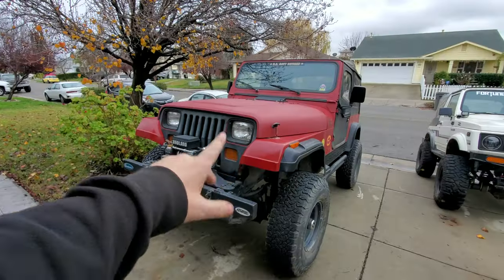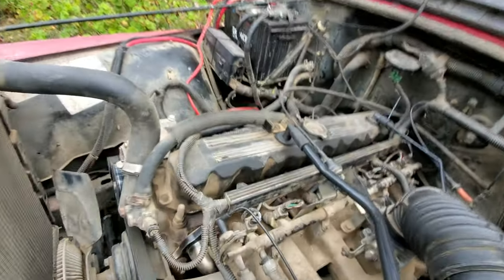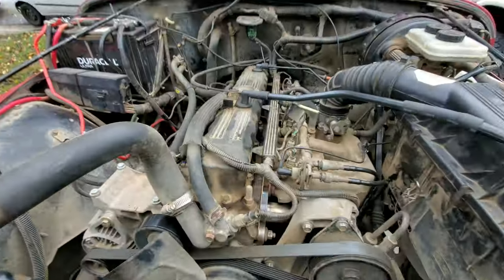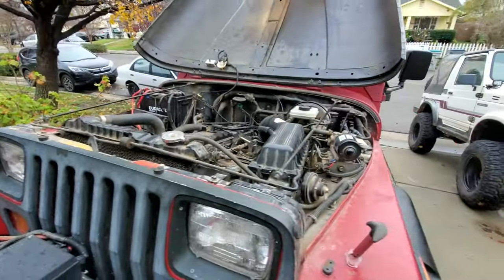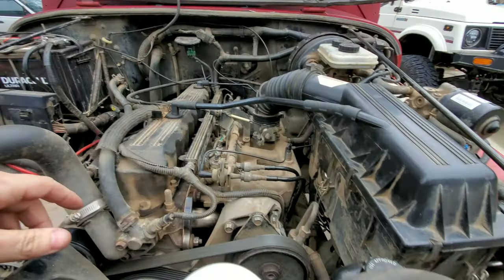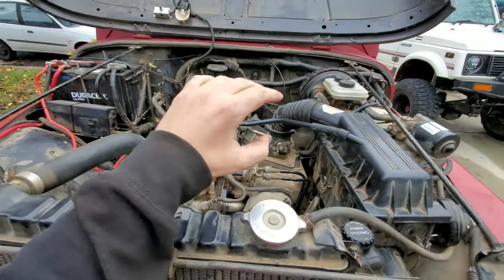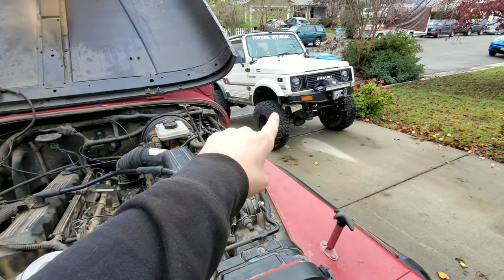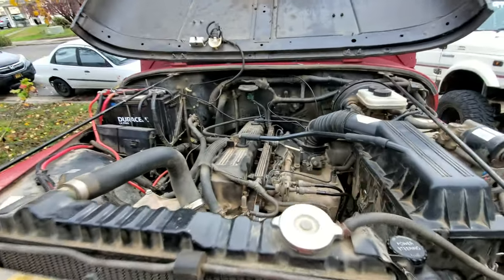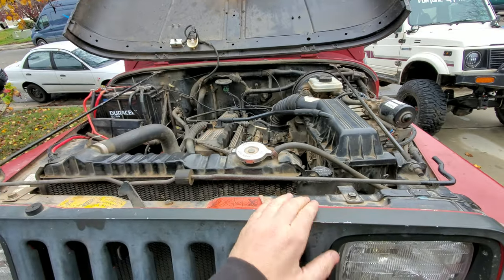The Jeep is out of the garage! Took it for a spin after getting everything buttoned up. The new manifold is in there nice and shiny, got a little smoke while it was heating up but that's normal. Right now this can't pass smog so we're trailering it everywhere — I need this thing to drive on the road on its own.